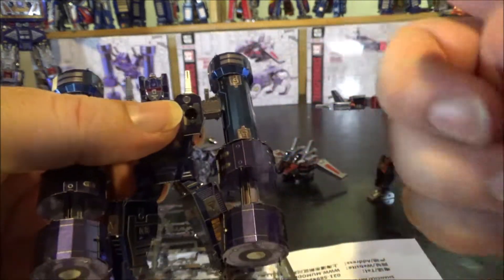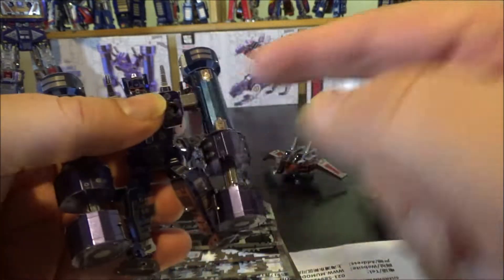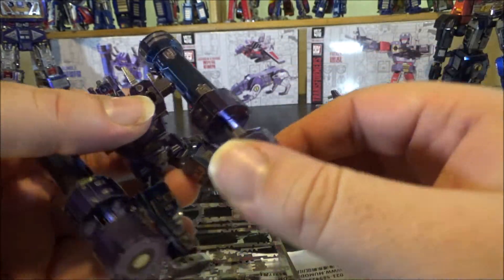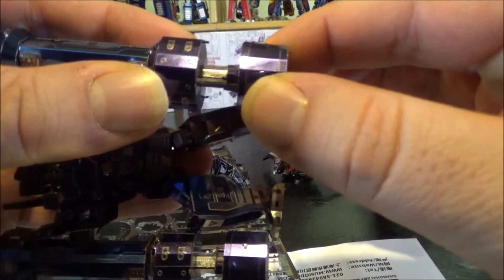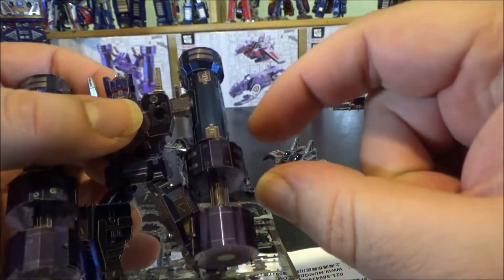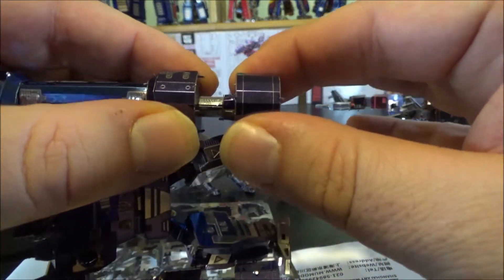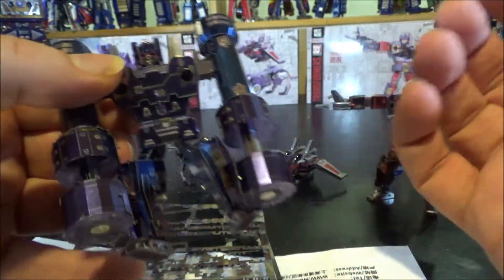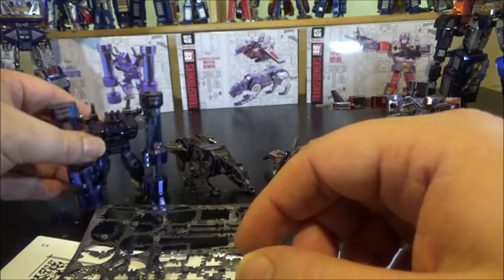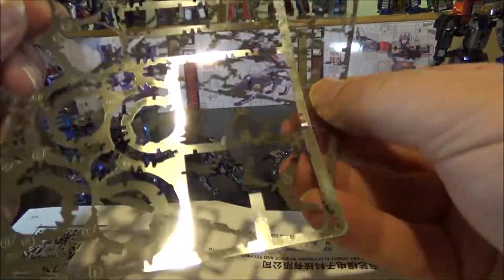I spent less time on the second piston since I knew what to expect. This one actually has a teensy bit of piston movement — not a lot, it should close more completely, but there's at least some action. The other piston should work too but doesn't. That's the only moving part on the figure.